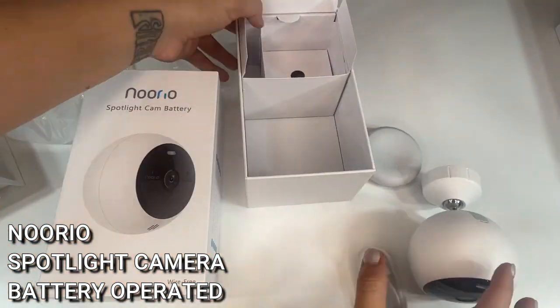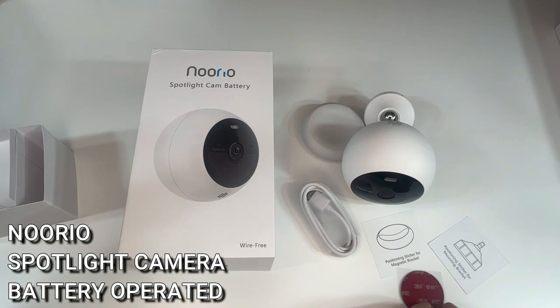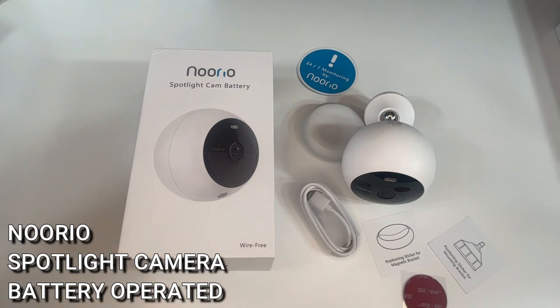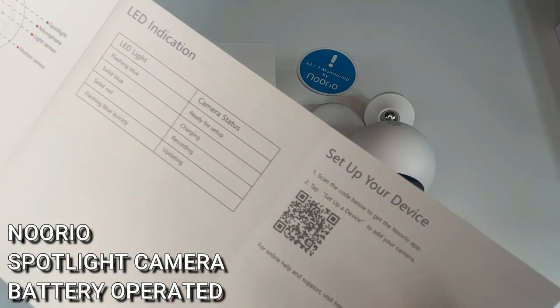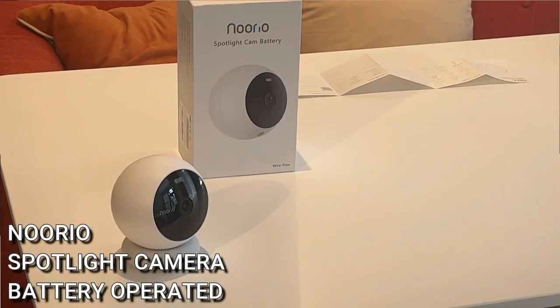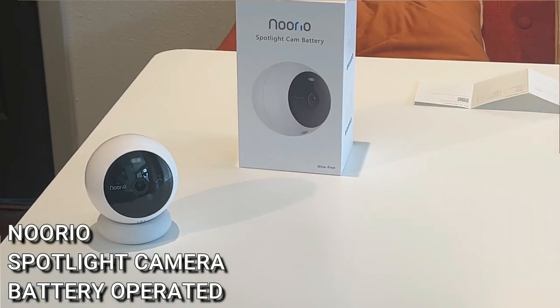You can also set activity zones — for example, you can designate a spot in the yard you're less concerned about so the Noorio doesn't go off every time a rabbit passes through, but you do get alerted whenever someone is near your back door. You can set up all of those zones, which is really convenient. This camera just works, has the best quality I've ever seen, and I know you guys are going to be impressed. Check out Noorio — you are going to be so glad you did.